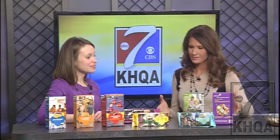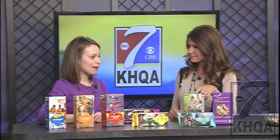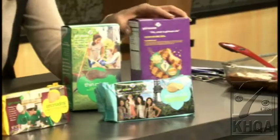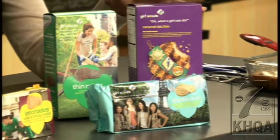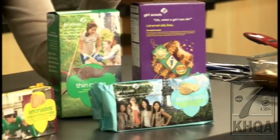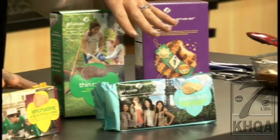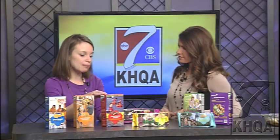The Thin Mint is the most popular cookie and is back this year. Caramel Delight cookies are second most popular — it's a shortbread with coconut and chocolate. We also have Thanks-A-Lot, which is a shortbread cookie with chocolate icing, sort of the opposite of the lemonade. And then there are two peanut butter ones: the peanut butter patty, a shortbread cookie with peanut butter covered in chocolate — can't really go wrong with that one.